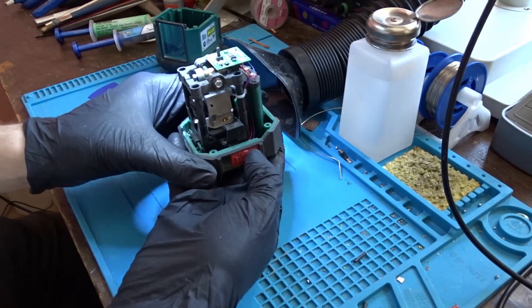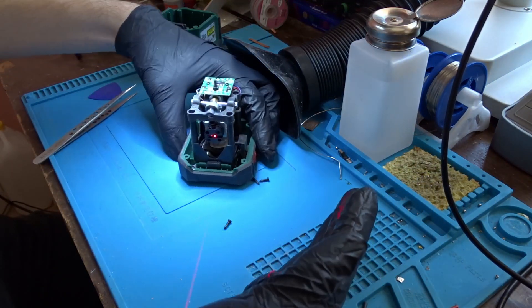After placing the batteries inside and turning it on, we can see that the repair was successful.